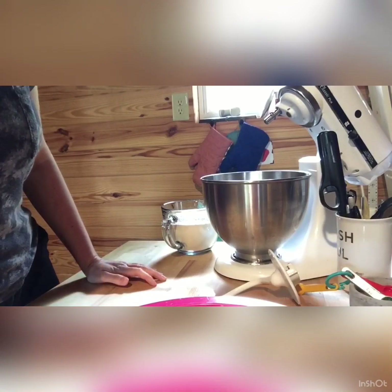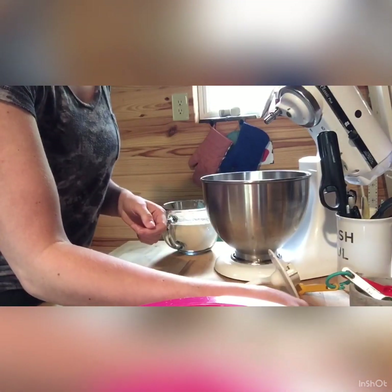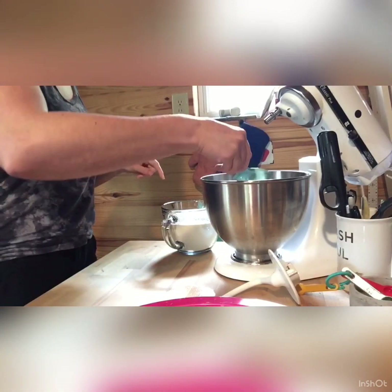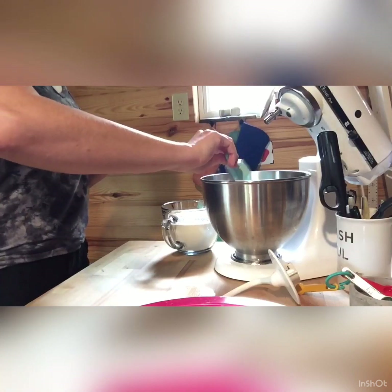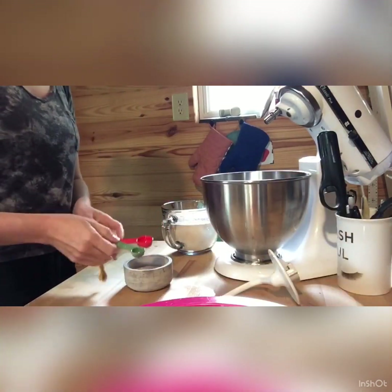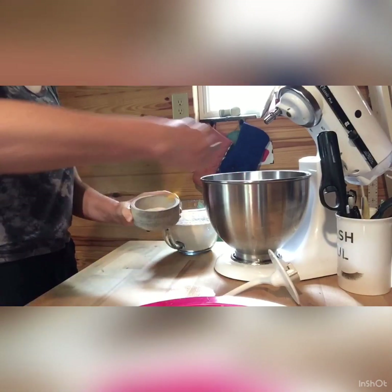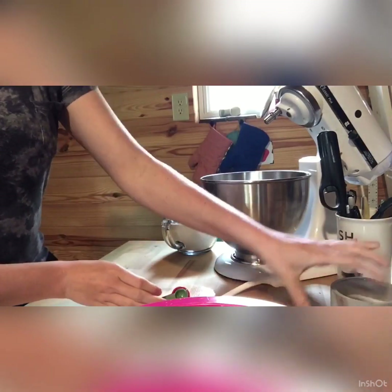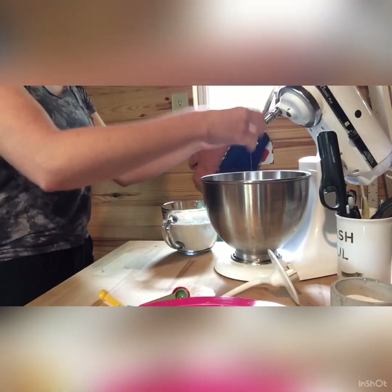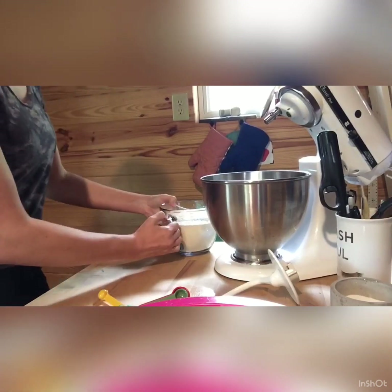Now that the five minutes is up, the yeast mixture is nice and bubbly. I'm going to add a third of a cup of oil, one and a half teaspoons of salt, and one egg. Now I'm going to add half of the flour.